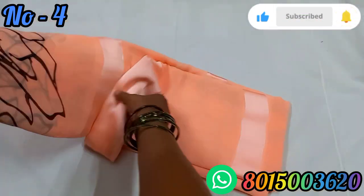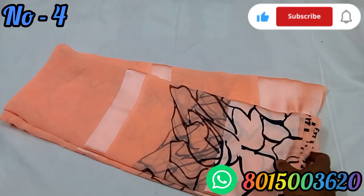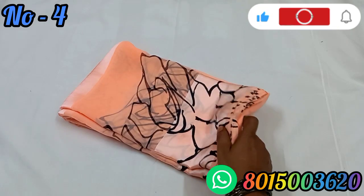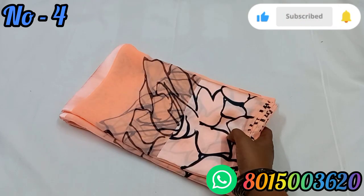The next design is a light orange peach color. It's a light color and good quality — heavy and soft material. It is the best quality.